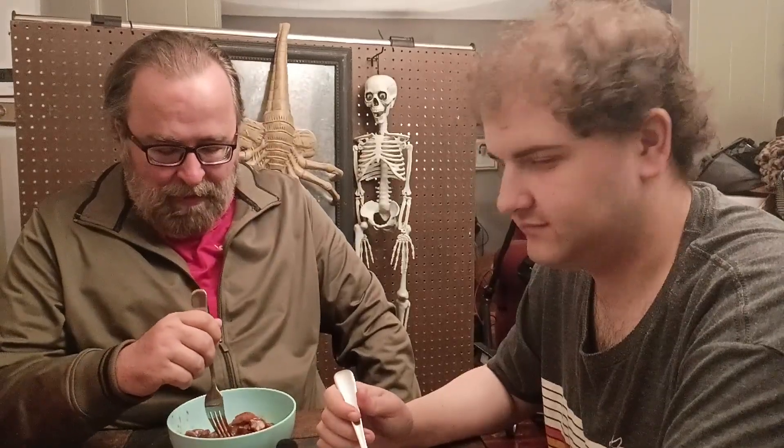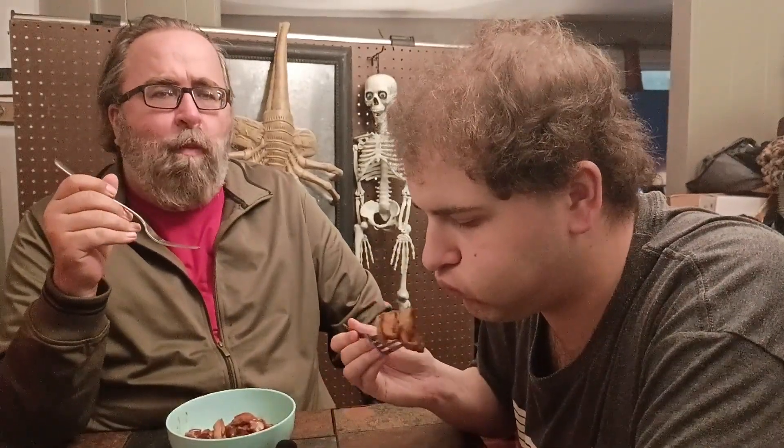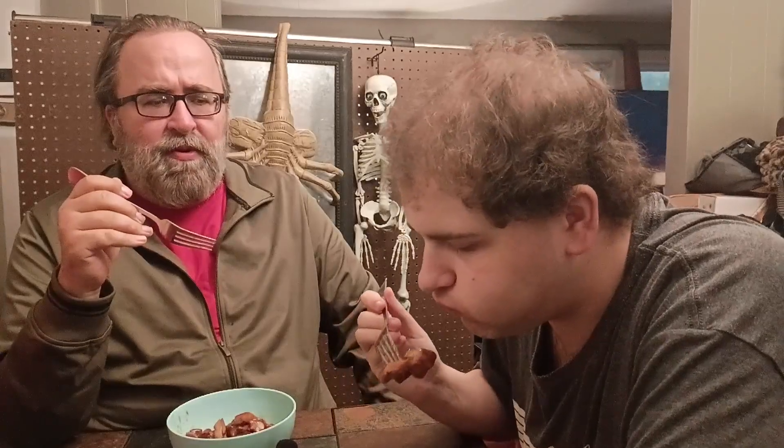Anyways, without further ado, we're going to give this a shot here. Salute. Oh my God. That is just as good, if not better, than the orange chicken.